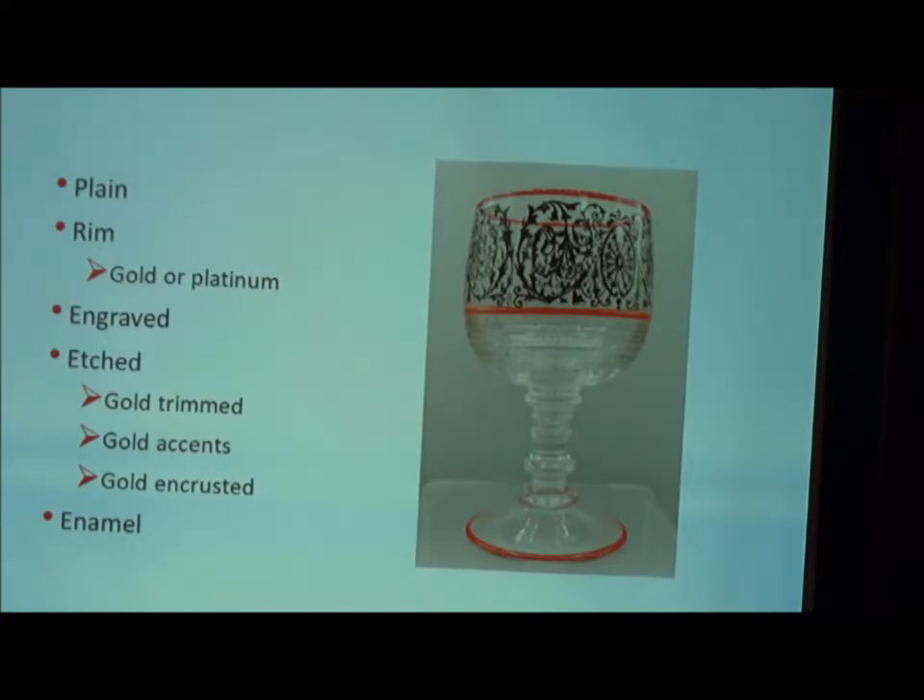And then there's the example of enamel decorations. Certainly not comprehensive in terms of decorations — just more of an awareness of what could you be looking for to add to your artistic display.